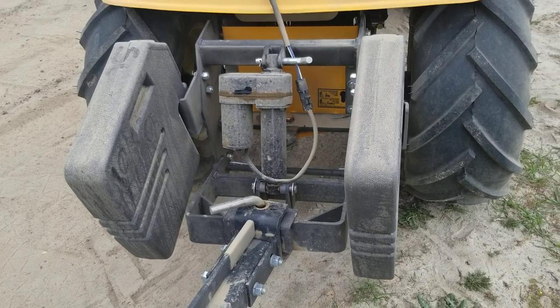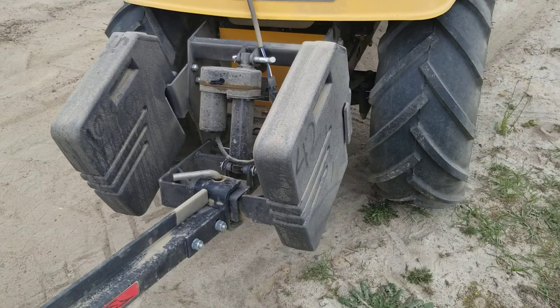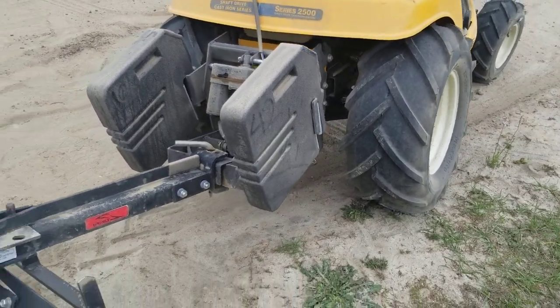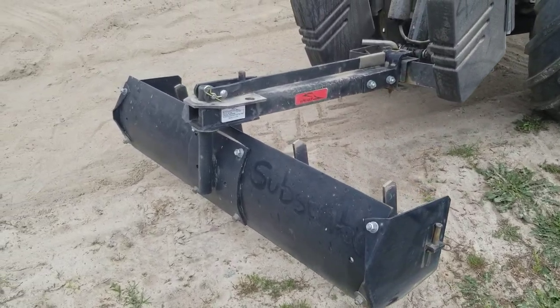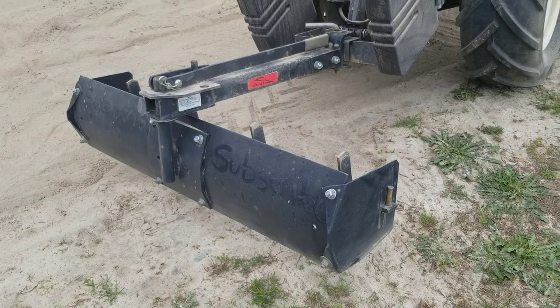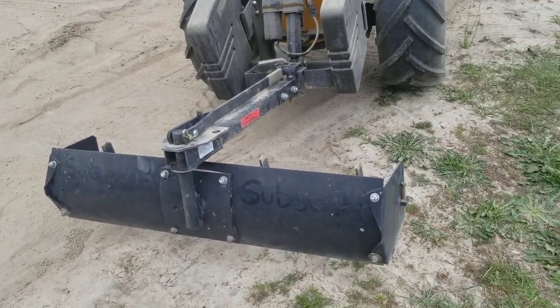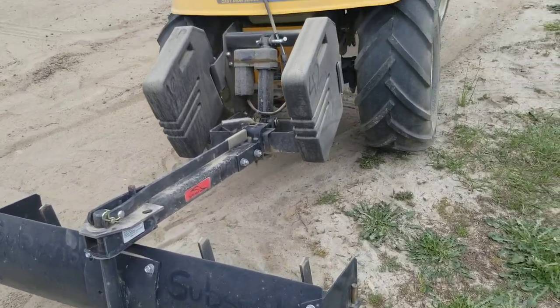I would never go back to a manual sleeve hitch. What you're really looking at is probably about a thousand dollars set up with weights and everything. Tires are $300. So the $200 or $250 for the implement itself is really just a small part of the total price you're going to be looking at.